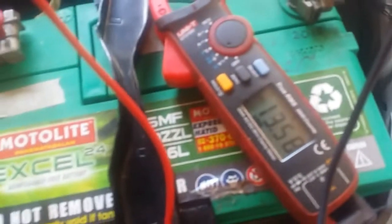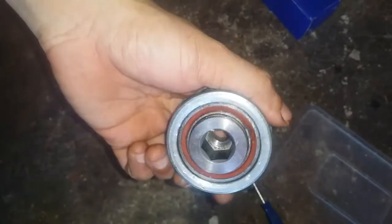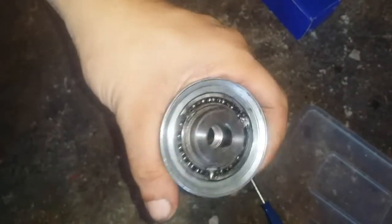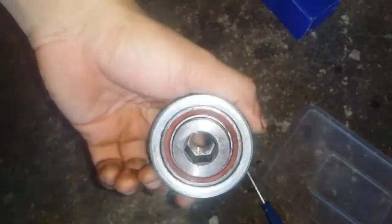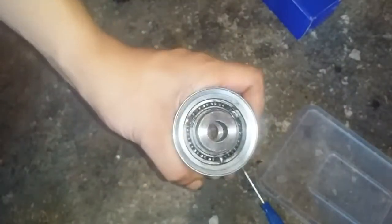Now let's take this apart. Preferably it would be advisable to use a bearing puller for this. I already dismantled and assembled this several times in an attempt to try to get it to work, but I was never successful. So I figured I might as well show you what's inside here just to satisfy your curiosity.